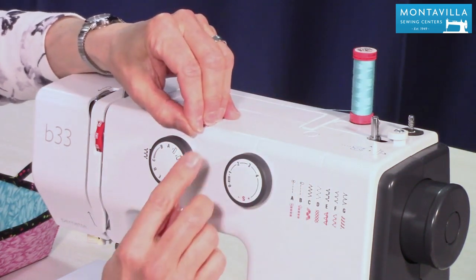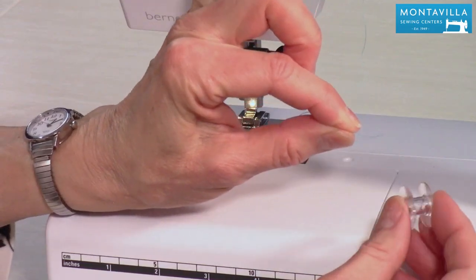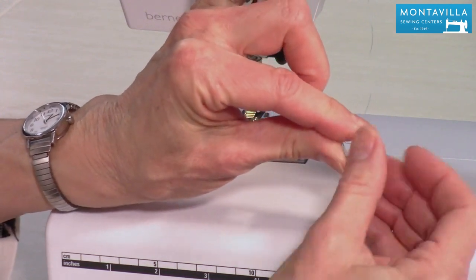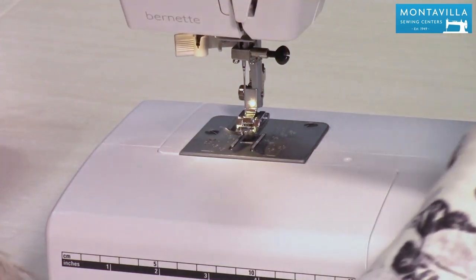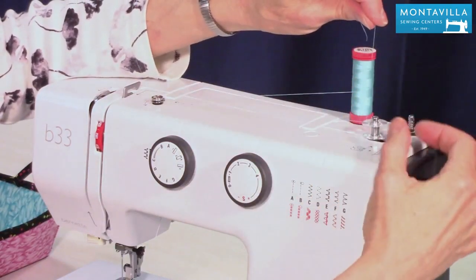Now take the end of your thread — I'll show you down here — take the end of your thread and poke it through the side of the bobbin from inside to outside, just like that, so that that thread tail goes through the bobbin from inside to outside. Then you put this on here so that the thread tail comes upwards.